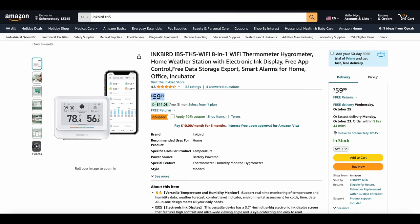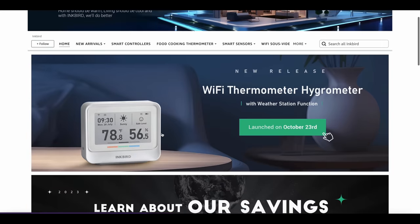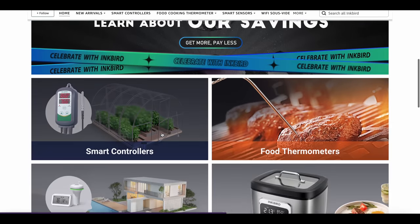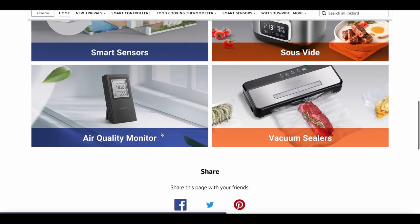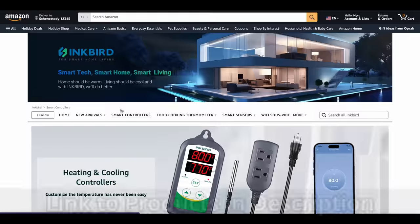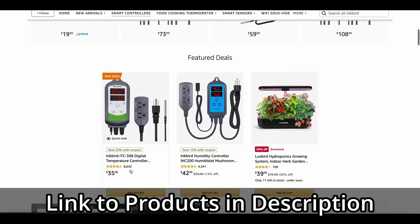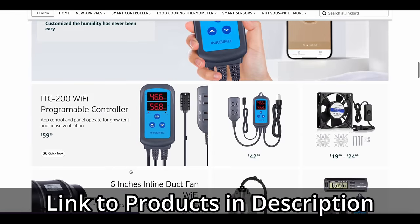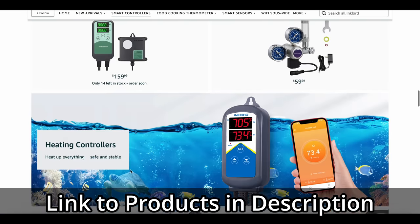Inkbird is a company most associated in the cultivation and reptile worlds with high quality sensors and controllers. For example, those who use a grow tent or some automated setup most likely already use one of their products, but during the making of this video I realized that cultivation is just one small part of their product lineup. They also make things like vacuum sealers, sous vide beads, and other products not necessarily intended for the cultivator, although I could sure think of some good uses for those.